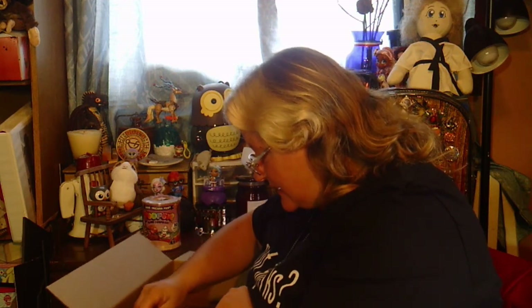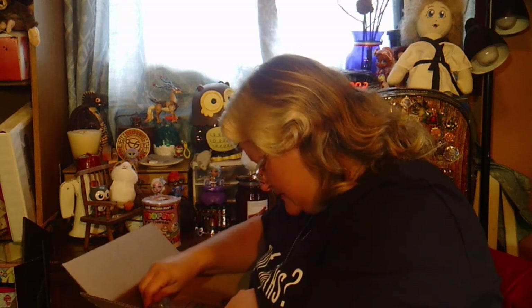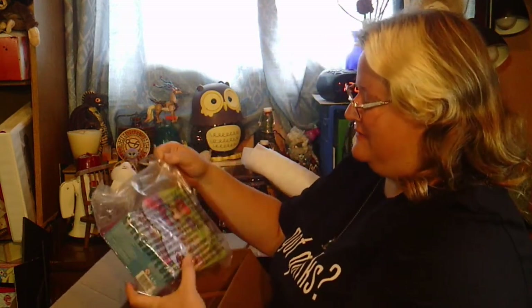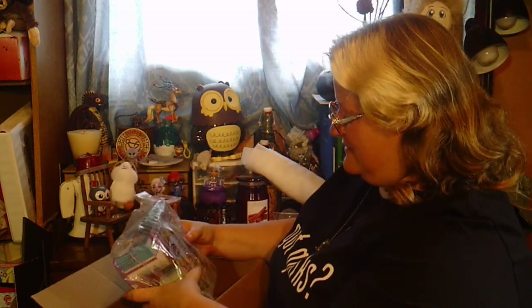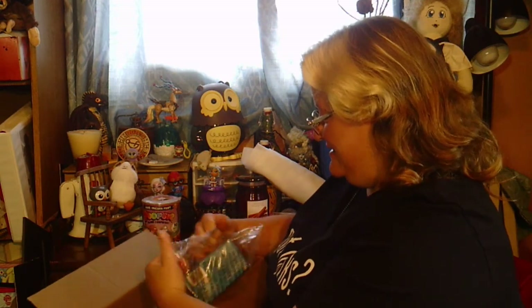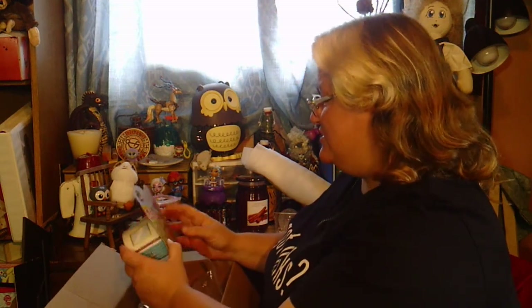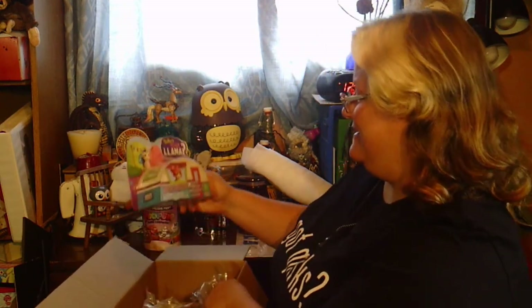Oh, what's this little guy? There are two of this little guy! Hey Bob, did you know you were getting me multi-packs of things? Because you did. Who's your llama? Oh my goodness — it's in a little camper trailer! A llama in a camper trailer!